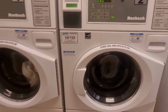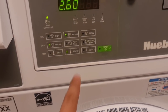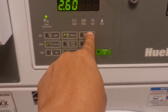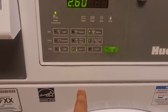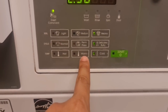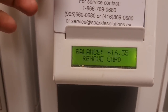Okay, so we're done loading. Now I just have to put the card in here, which will show the balance. I'll press heavy, and the cycle for this will be cold water — you cannot use hot or warm for the beddings. I'll click start. It will take 39 minutes. It says remove card.